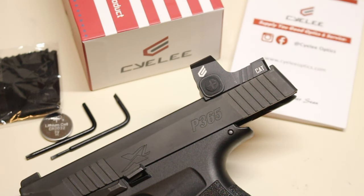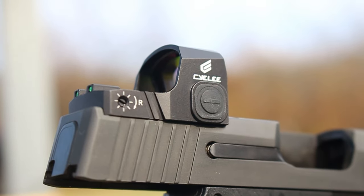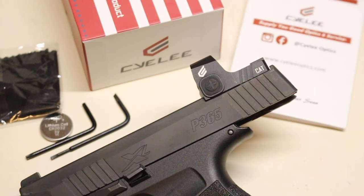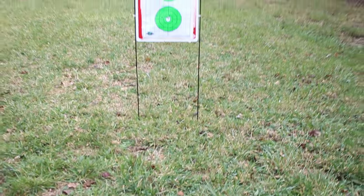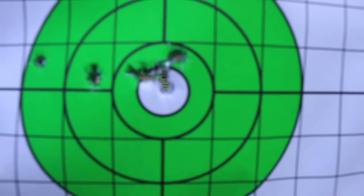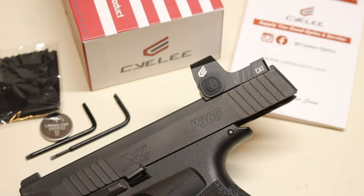It does have adjustments — 40 MOA of adjustment range — and at 25 yards, one click of adjustment is about a quarter of an inch. I went ahead and sighted it in at 10 yards, which is typical for any kind of self-defense situation, and then stretched it out a little bit further. This runs off of a CR2032 battery.